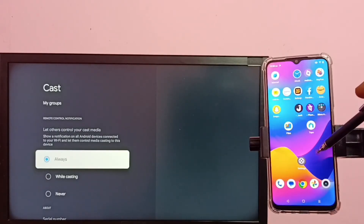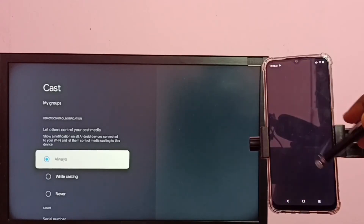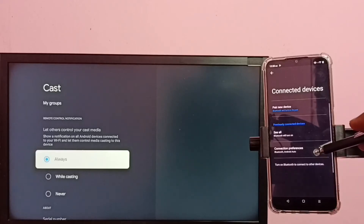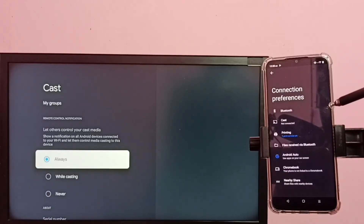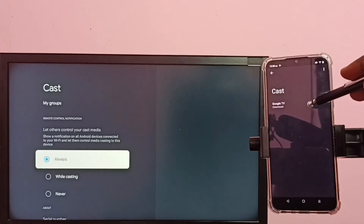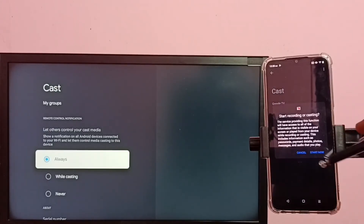Then on the mobile phone, go to Settings, then select Connected Devices, then select Connection Preferences, then tap on Cast. Here you can see it has displayed the name of the TV — tap on the TV name, then tap on Start.